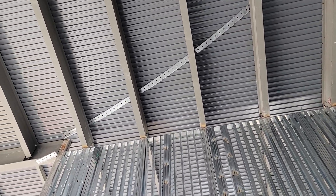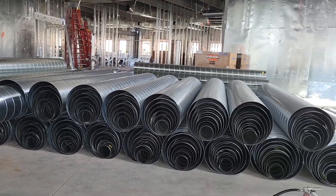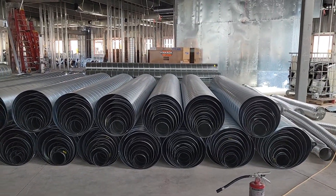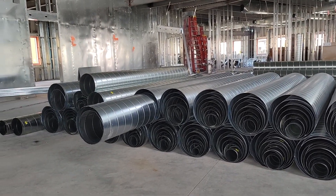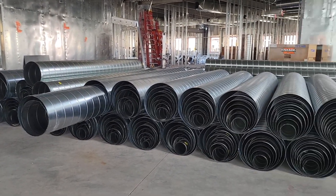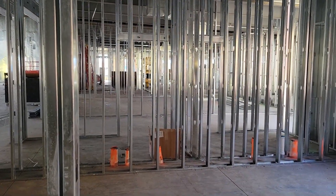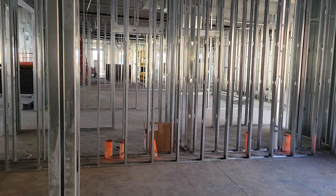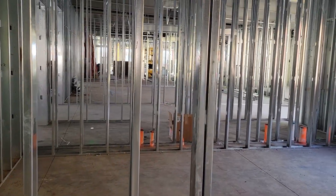This cool stuff — is it ductwork or the HVAC? As we walk through some of the office areas, some of this has already been installed. These are all different sizes. If you look down this way it looks just like a forest full of metal, and these are all the offices framed in — pretty much just a rough frame.